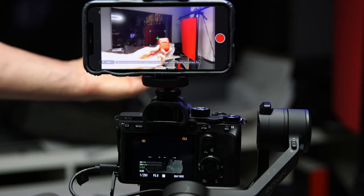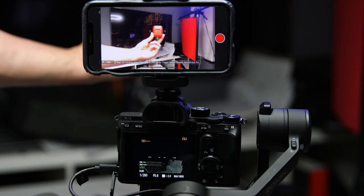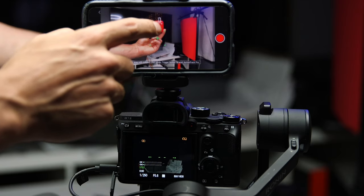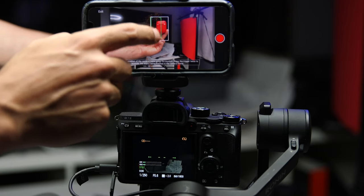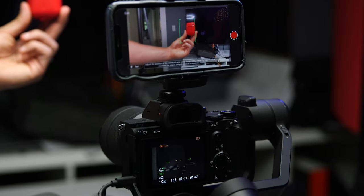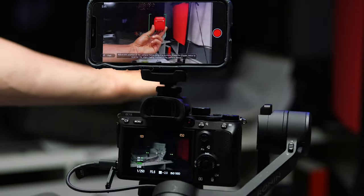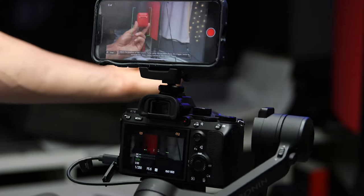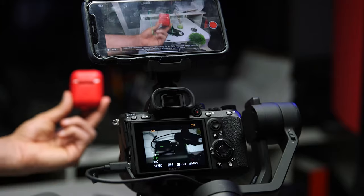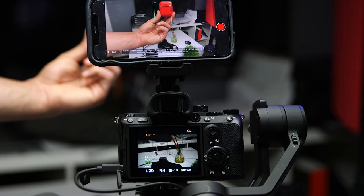One other cool feature the Ronin SC has is called ActiveTrack. You mount your phone right on the camera, and then using the app you can select a subject on the screen, and the gimbal will automatically track that subject as it moves. That makes things a lot easier, especially when you have a subject that's moving all over the place — you can concentrate on keeping the Ronin SC stable, and it will do a pretty good job at keeping the subject centered.